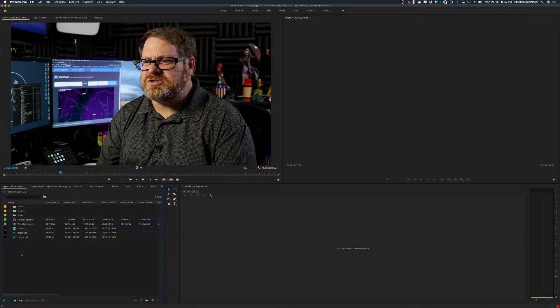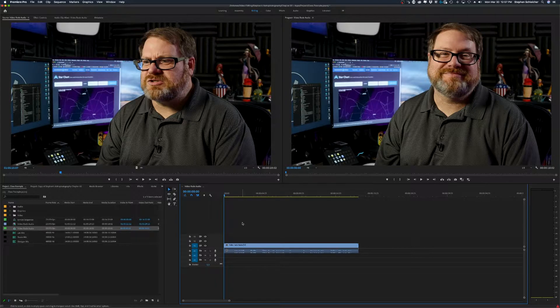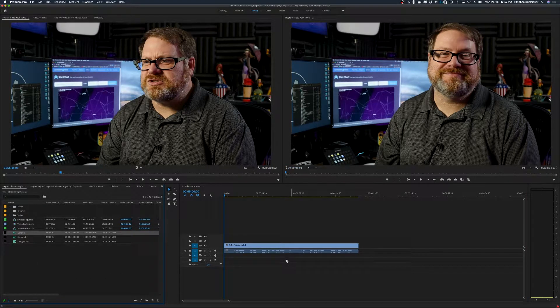Instead of using the project files we shot last time, I brought in some video I shot recently for a piece on my own YouTube channel. I'm going to create a new sequence. The first thing we ought to discuss when doing double system sound is how do we sync up all of the different audio together to ensure that it's all playing back at the same time. I'm going to bring in my lav, and I'll show you how this works.